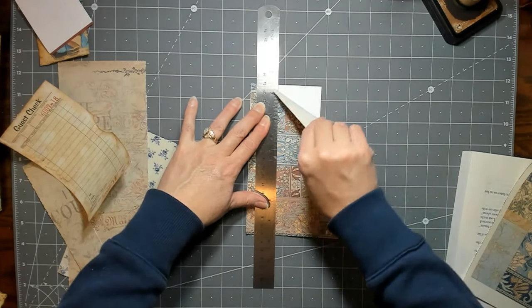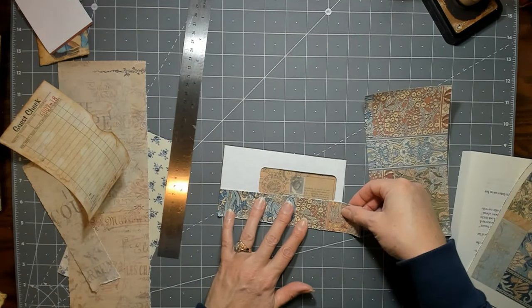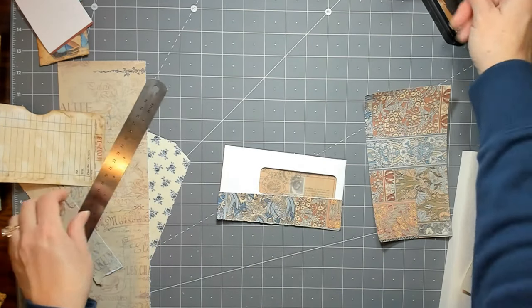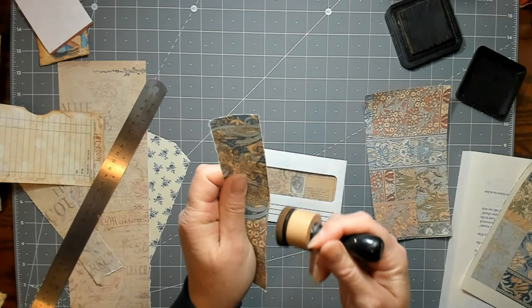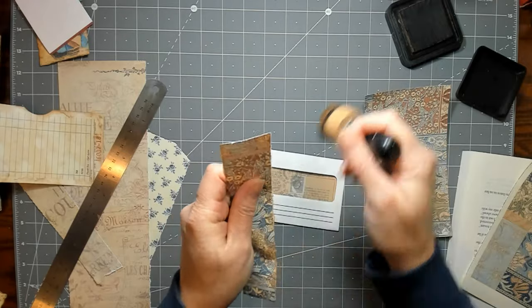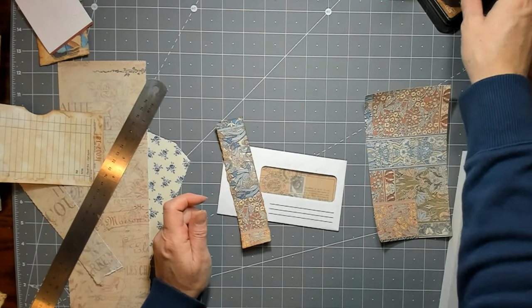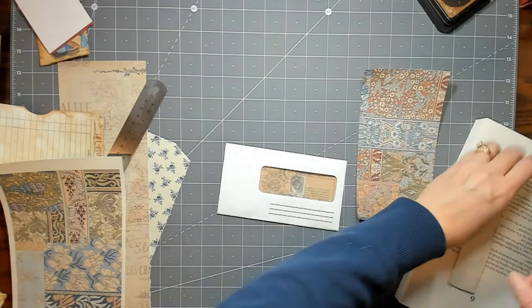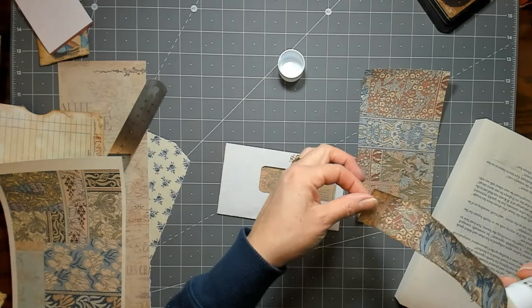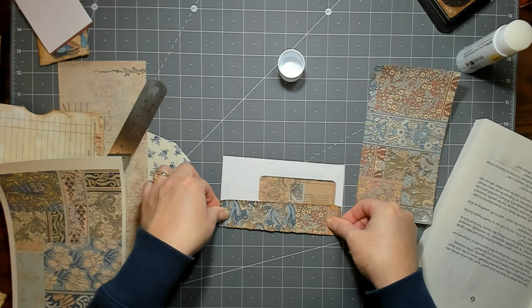I'm just kind of guesstimating where that little window is. I could have used one of my wraparound ones but I'll do it this way. I've had some questions about custom journals — this is going to be my last custom journal before Christmas. I can put your name on a list and start again after Christmas, but from here I'll be working on Christmas journals, Christmas ephemera, and things like that.